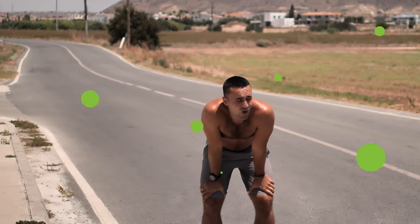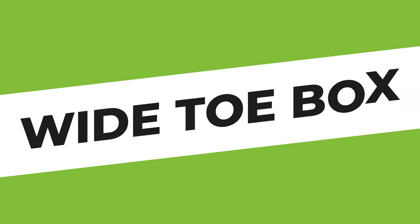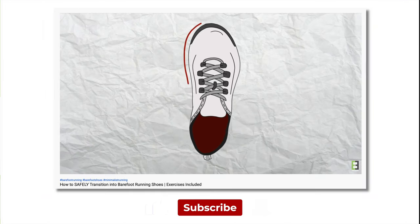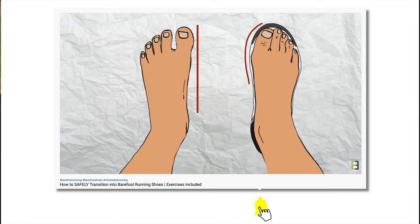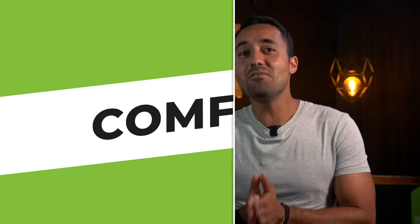Number two: wide toe box. If any of you have watched our educational videos on barefoot running, you'll know how important it is to have a shoe that can accommodate toe spread. Number three: comfort. I obviously don't mean a soft, spongy sole type of comfort. Rather, I'm talking about a shoe that's not going to give me blisters, awkward calluses, or any other problems after long runs.